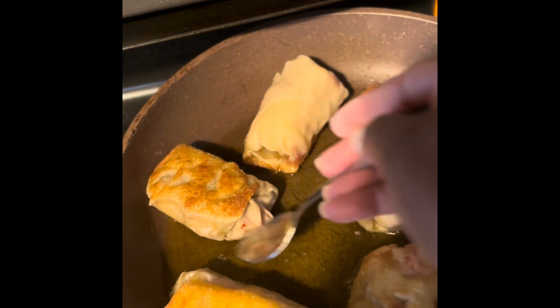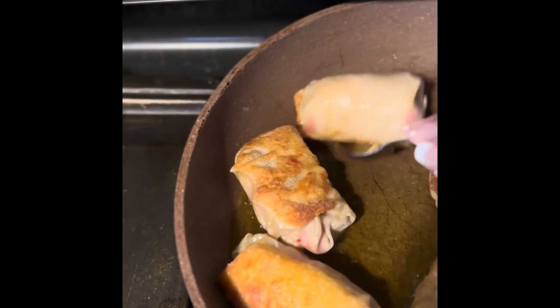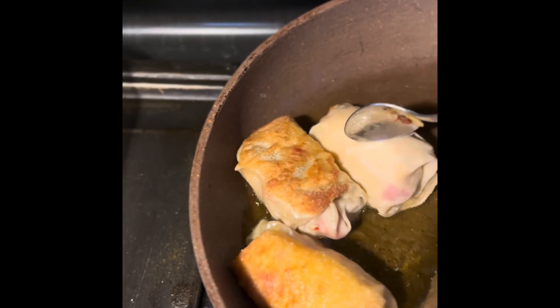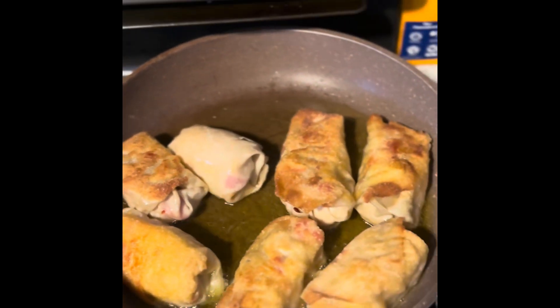We're going to eat these and watch a movie — we've been outside all day in the heat so it's good to be back in the air conditioning. Follow for more, hit that like button, follow, subscribe, all that good stuff, and I'll see you in another one. Bye!